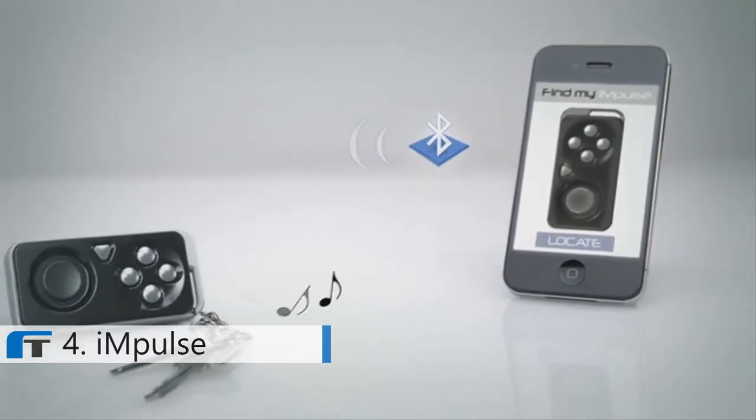And it fits on a keychain, which is great because it's also a key finder. We've added a camera remote to this thing — you can take a picture of yourself or a group from a distance.